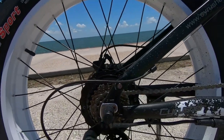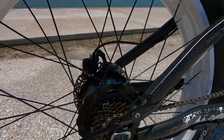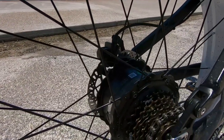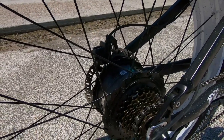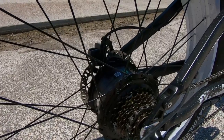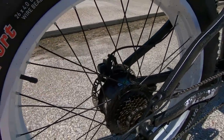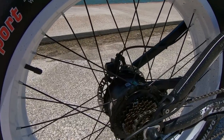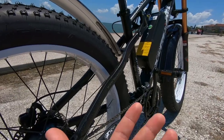Back here we have the motor — this is a Bafang 750 watt motor, puts out about 80 Newton meters. Very responsive, well tuned, no complaints so far. And then over here in the back we've got the other Tektro 180 millimeter dual disc brake — a good idea for dual brakes given how much power this bike has and how big it is.